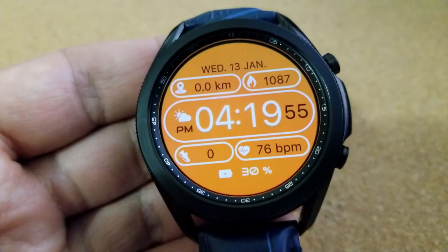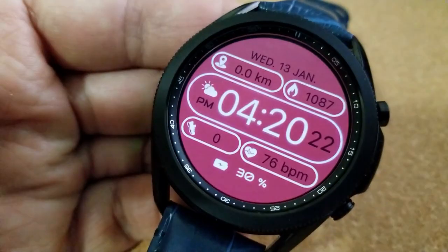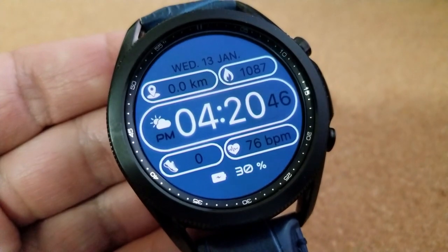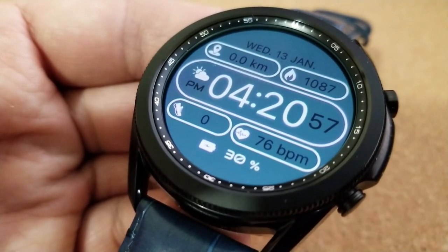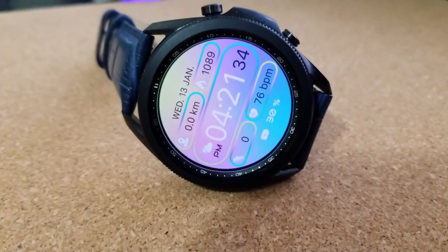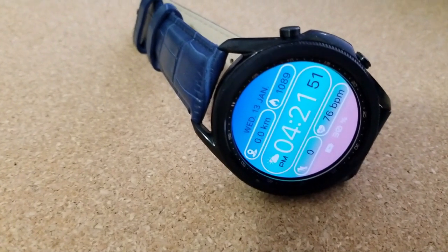Each section has a display frame around it, which really helps make it easier on the eyes to see all your data. The only area without a frame is your battery power remaining, shown right at the bottom of the face. Above that is your total steps count and last recorded heart rate, followed by the digital time in the center, and then distance moved and calories burnt at the top.